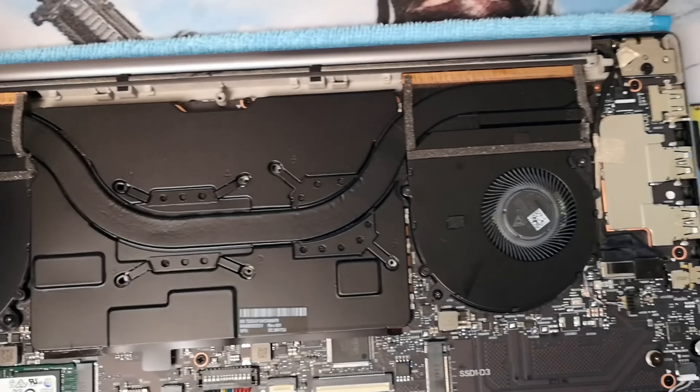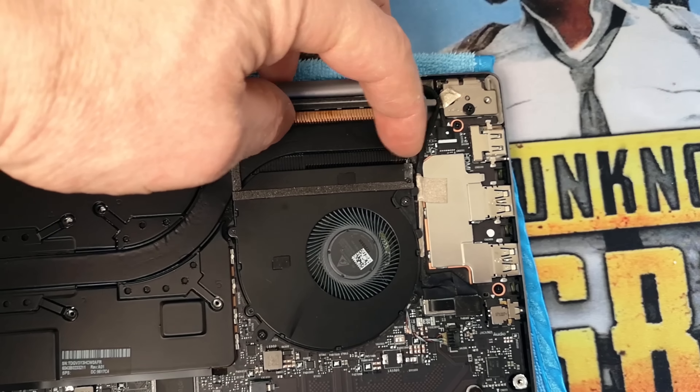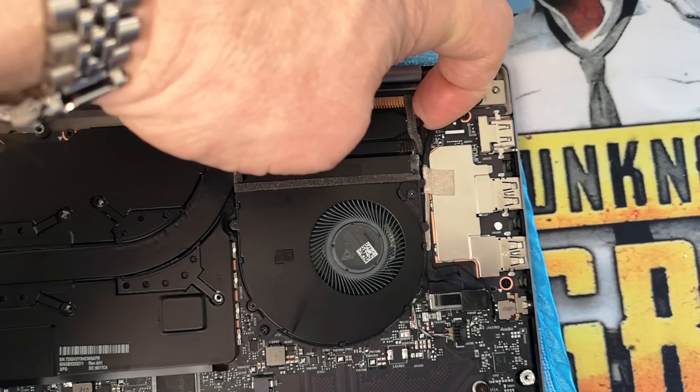It can also destroy your heatsink. It does not like aluminium — it'll eat that within hours. And I have the proof, because I failed, and I failed hard. But before I failed, I got some massive gains using Liquid Metal — it was out of this world. So let's have a look at the damage I've done.